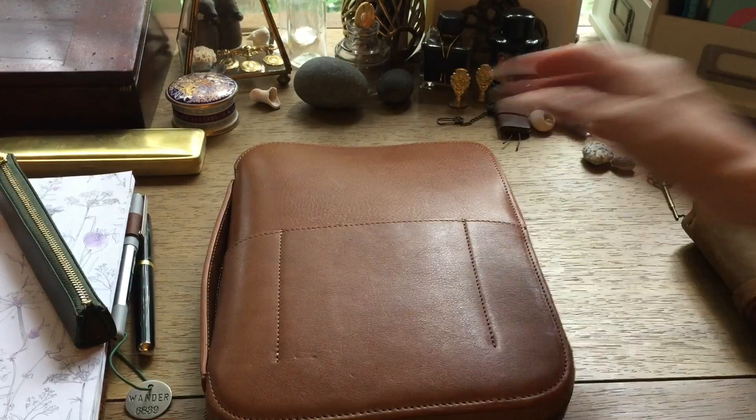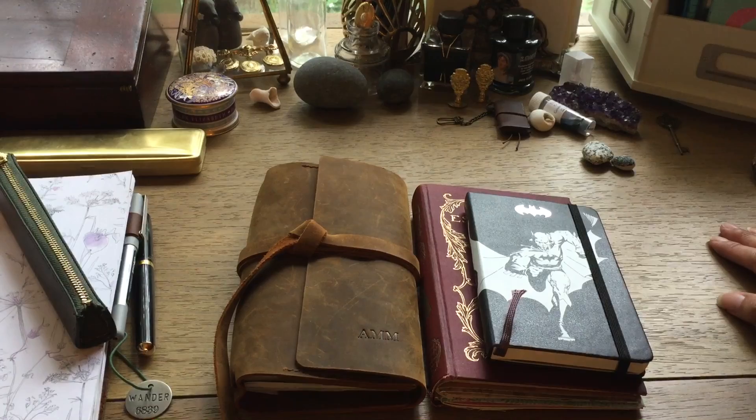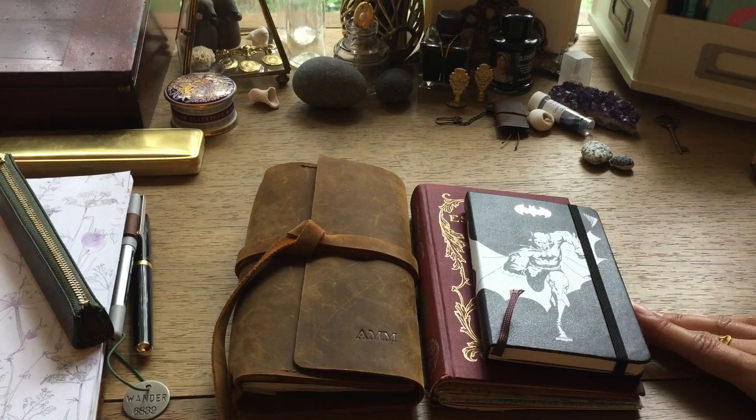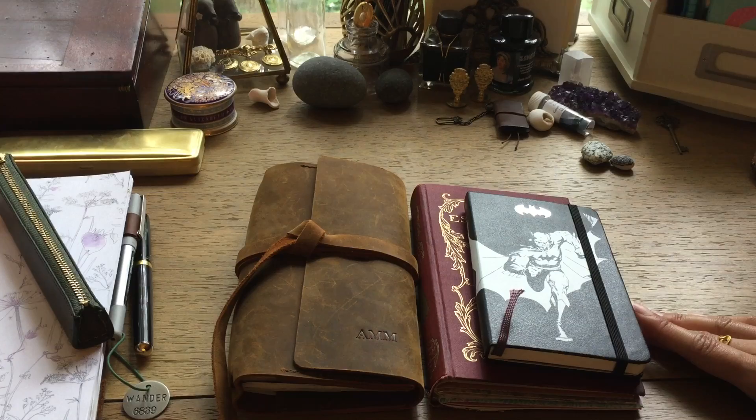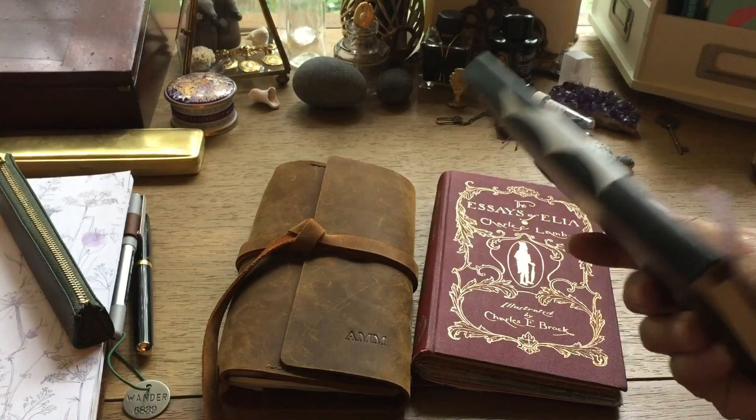Lately I've just been on a junk journal kick, and I've also been re-taking inventory of what I have left to use up and what I want to do with the remaining blank notebooks. Most of them are pocket-size — Field Notes, those small Kiefer Moleskine notebooks — so I think I'll keep those as is. I find that I really like writing stories in them for creative writing, so I'm not going to use those for journaling.